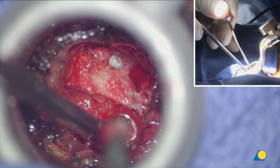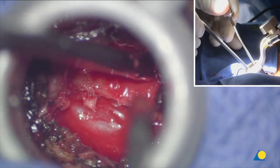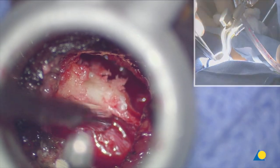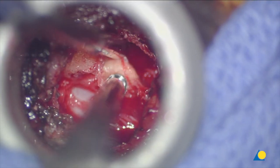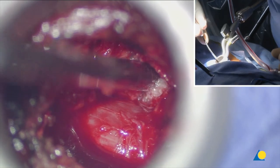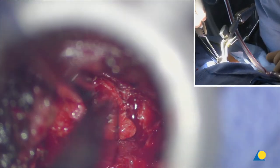We're getting a little bit into the cancellous bone of the contralateral lamina, which is fine. If you go too far lateral here you could get into the joint and cause problems. Now since I've decompressed the ligament I can go in and remove it — the superficial parts I take with a three-millimeter Kerrison. Now we're working our way south, removing more of that ligament.